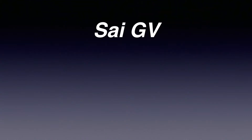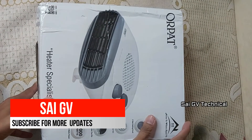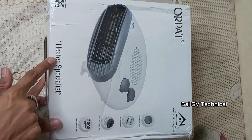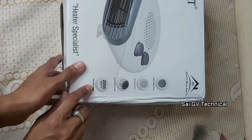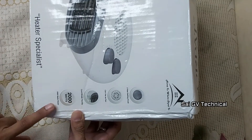Hello friends, welcome back to our channel SYJV Technical. Today I am going to show you an RPAT company room heater at low cost. I am going to purchase this — the link is in the description. I got it for 13 rupees. I am going to show you the specialties and the wattage.